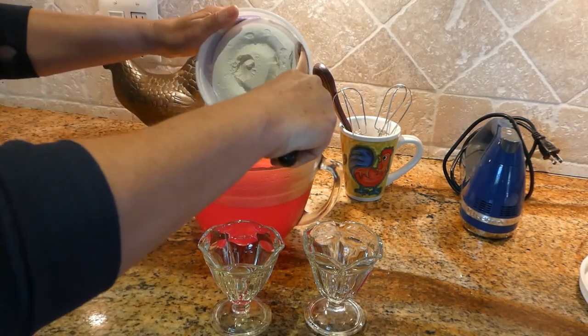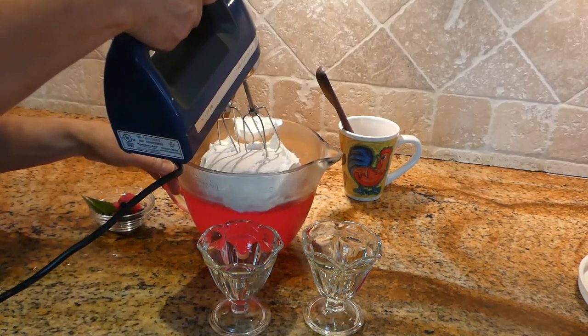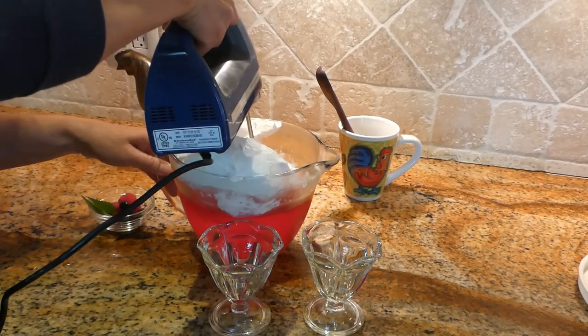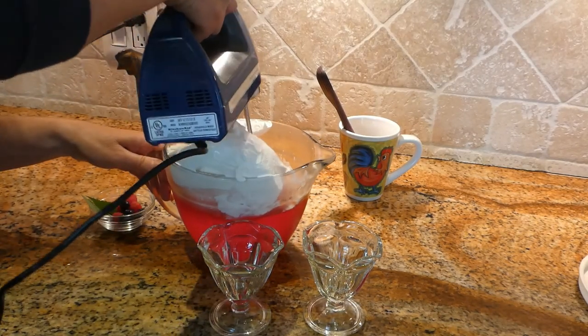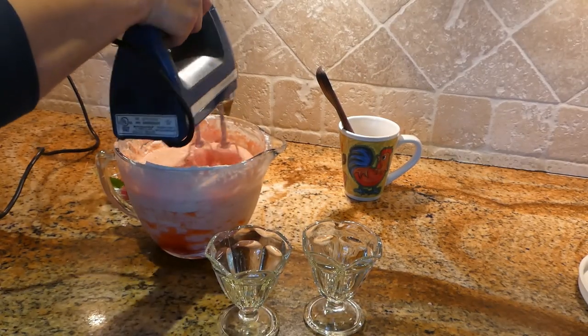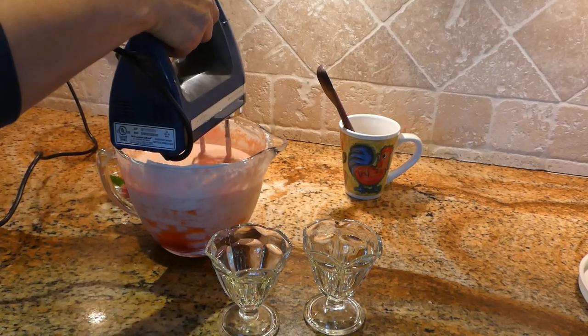We are going to add a whole box of whipped cream. It's time to mix. We are done mixing our jello with whipped cream and we have a beautiful pink mousse.